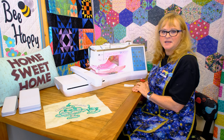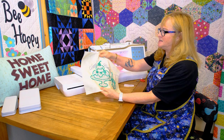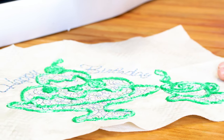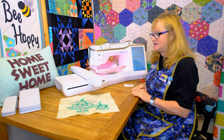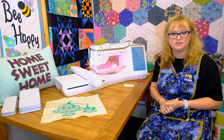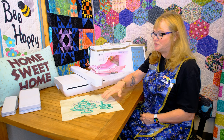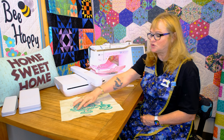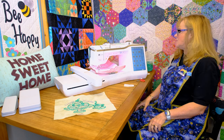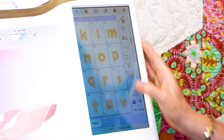With this machine you're also getting a nine and a half by nine and a half inch hoop, which is really nice for designs like this. This is a built-in design — this little birthday cake and the cup. I took it into my IQ Designer and added background fills and then added 'Happy Birthday.' When you are using the yarn couching, you cannot add any other designs or features. You have to either stitch your background first or do the couching first, then delete that and add the background and lettering. Your machine will tell you and it's not going to let you do anything to hurt it.